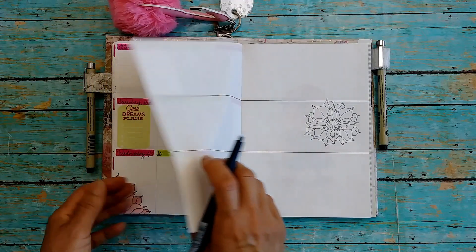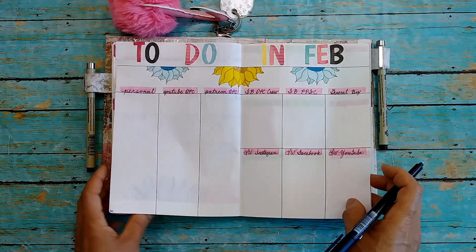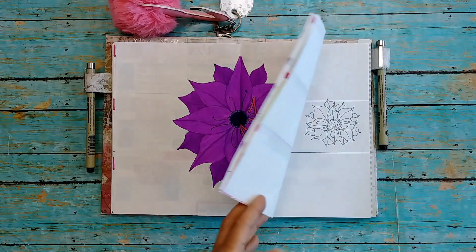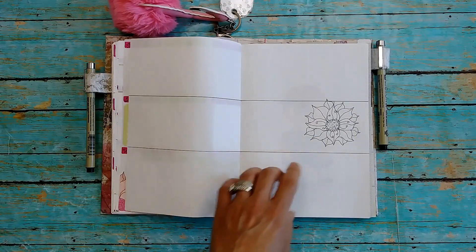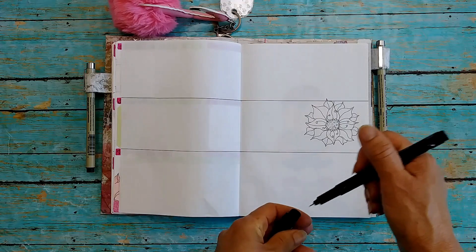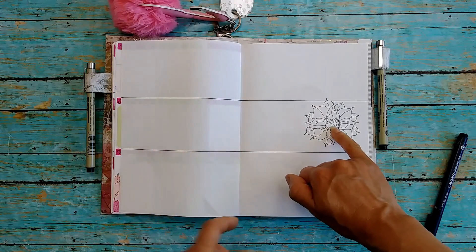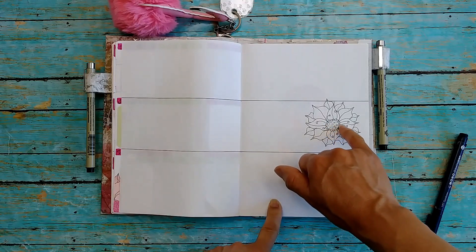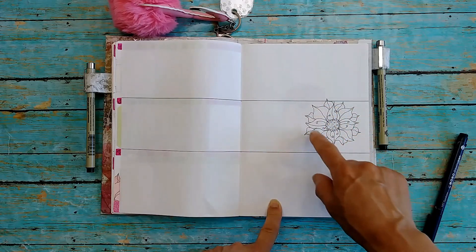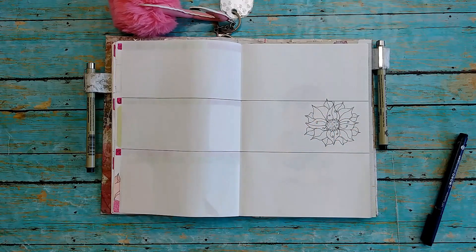That's how it looks before you color it. In some of these I didn't even draw any of the little squiggly things, so you don't have to do those at all. It's not quite centered where I wanted it, but that's totally fine. Then you just color it — I usually choose a color palette of one particular color family, like blues, pinks, or yellows. I'll do a much darker shade in the center and a little bit lighter toward the outside, going over the in-between petals two or three times to darken them, then darken the lines after coloring.